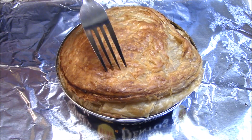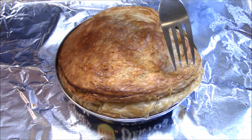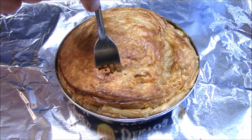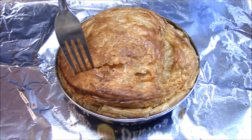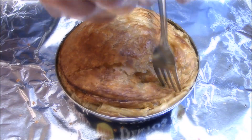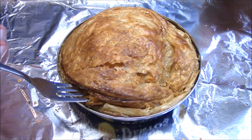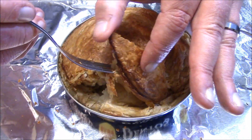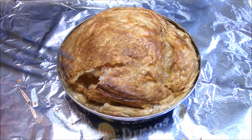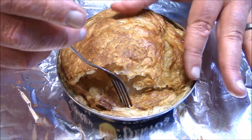So it was time to dig in, and this crust was unbelievably crispy — listen to it, nice, huh? The crust was unlike any crust on any store-bought pot pie I've ever had. It was very light, flaky, and delicious. How did they do this in a can? Pretty amazing if you ask me.